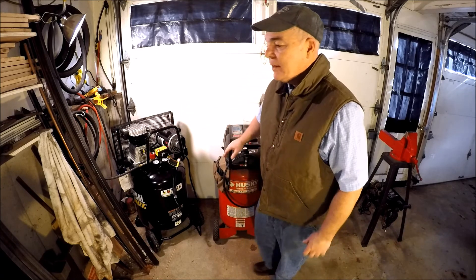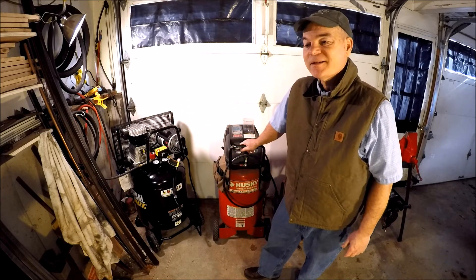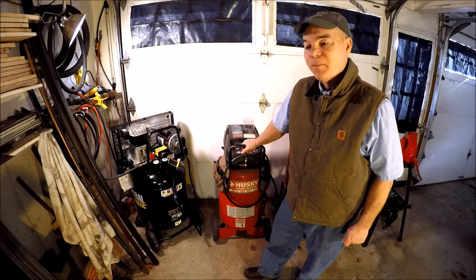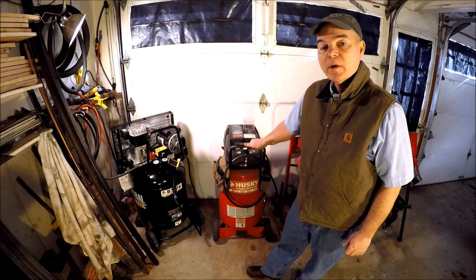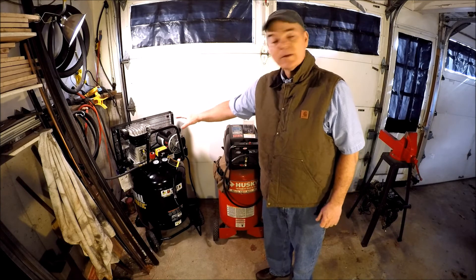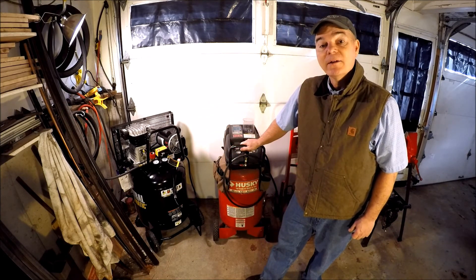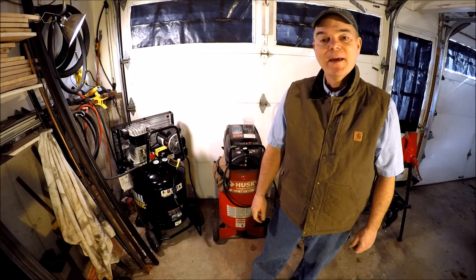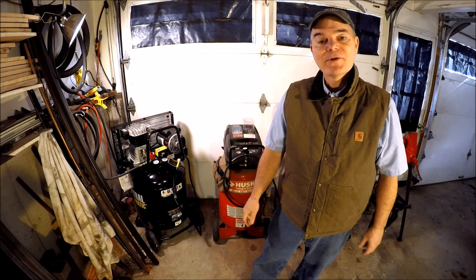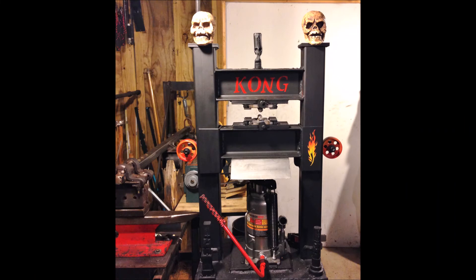The bigger the better, but you can't always afford a 60- or 80-gallon air compressor — they're very expensive. So I would say the minimum would be 22 gallon, and certainly this 29-gallon seems to be running ideal. I hope that was helpful guys. Thanks for the question, Phil, and we'll be back again here soon.